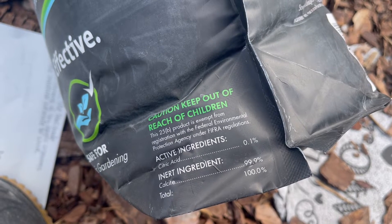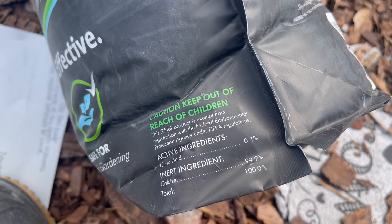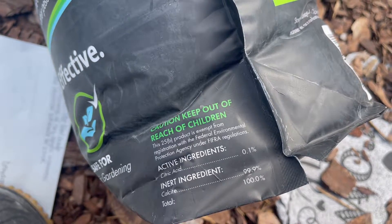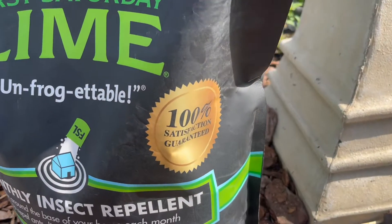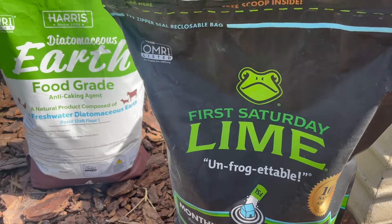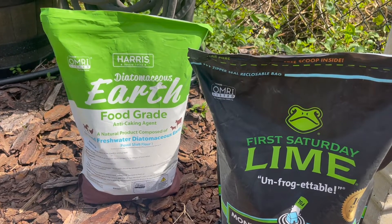As for First Saturday Lime, the active ingredient is citric acid, and the inert ingredient is calcite. Notice it's only 0.1% citric acid, but it does a fantastic job. Another difference is that First Saturday Lime appeared on Shark Tank and has a 100% satisfaction guarantee, which I have not seen on Diatomaceous Earth — at least on this brand, which is the one I tend to use.